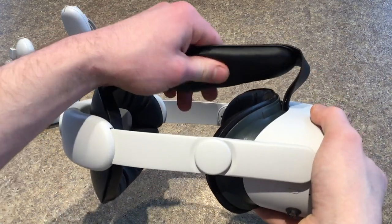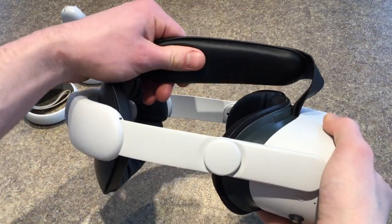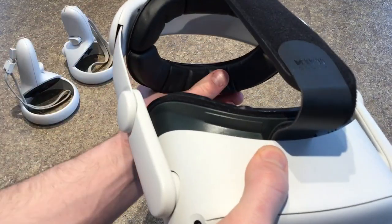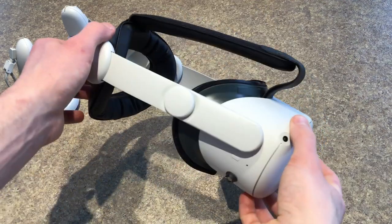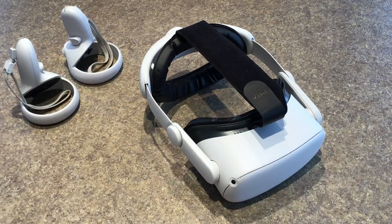Another thing I like about the Kiwi Design Strap is the amount of cushioning and foam it has on the top and back of the strap. Since I play VR hours at a time, comfort is definitely a high priority. Okay, so that's how you replace the stock strap on your Quest 2 with the Elite Strap from Kiwi Design. Now we'll jump back into Rec Room and I'll give you my final thoughts.